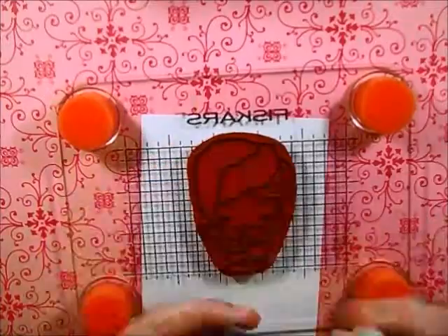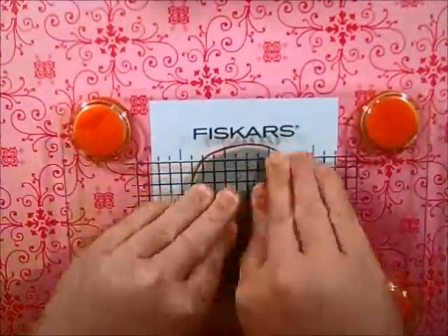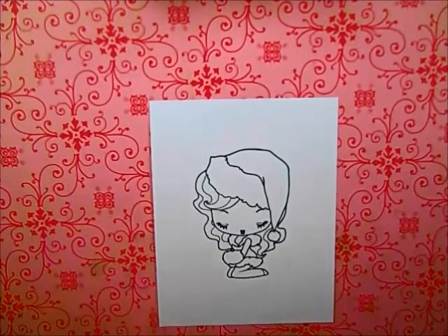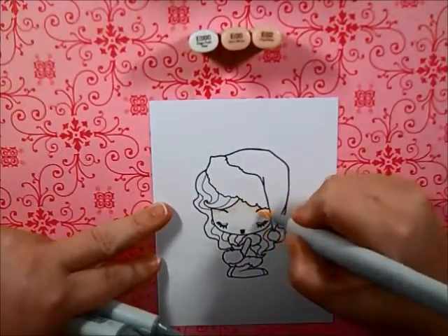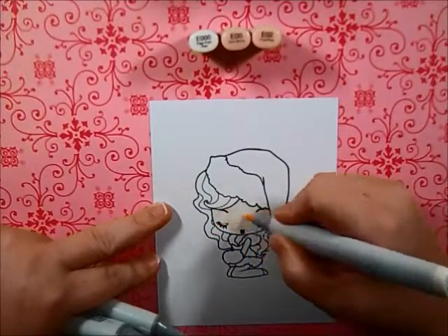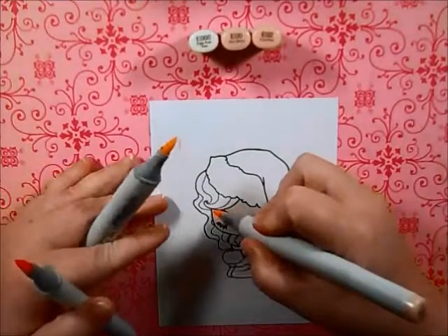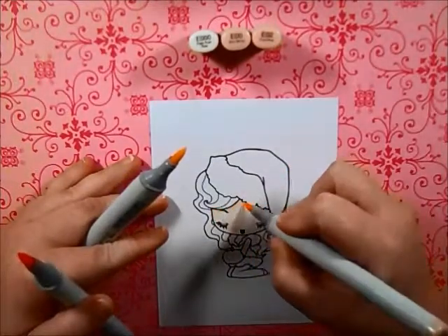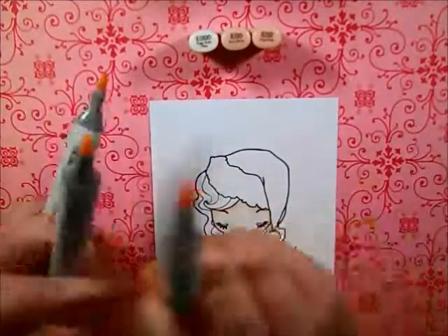Hello everyone and welcome to the second Christmas card in my series. I'm using Momento Tuxedo Black Ink to stamp a cheeky Xmas character on some Copic quality paper and coloring her skin with E000, E00, and E02, which are my go-to skin colors at the moment, just because I know how they turn out.